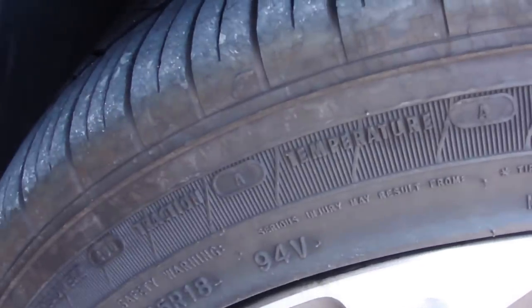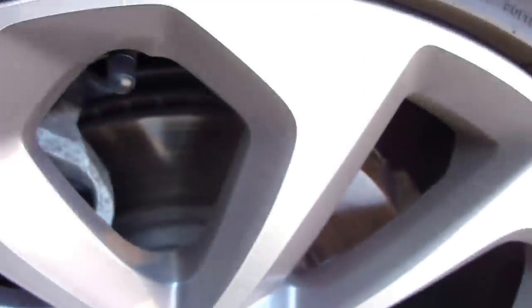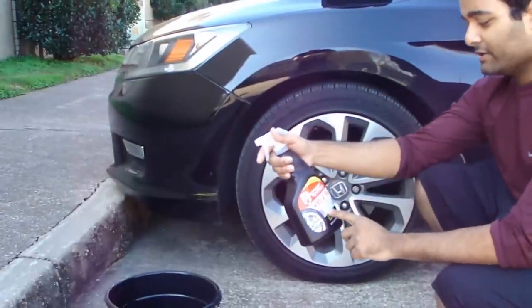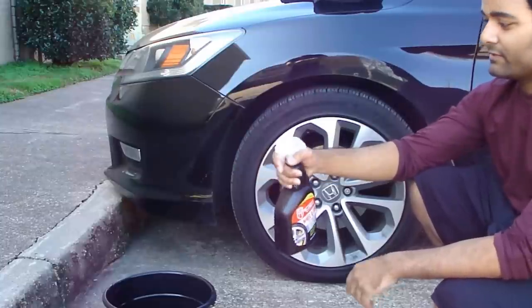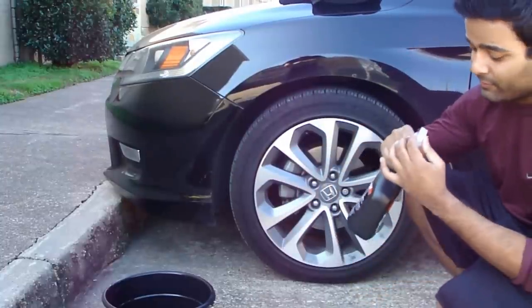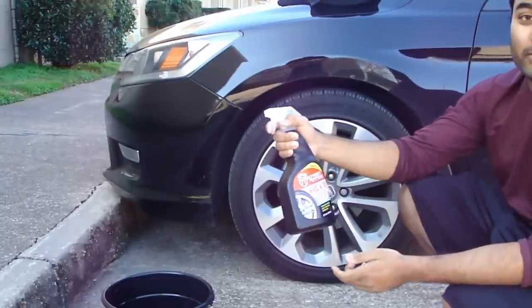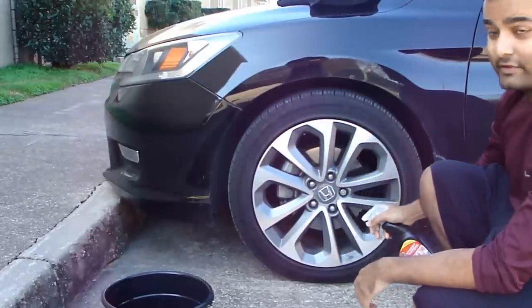I'm gonna try to take it all off using dollar store products. Everything is a dollar in there, and obviously I'm also gonna use this towel right here. I'm gonna make this really shiny and nice and clean. All my rims are dirty but I'm just gonna do one of them. First thing first, I'm gonna use the wheel and tire cleaner to dissolve brake dust and stuff like that. I'm gonna leave it on for about a minute and be really liberal with it since the whole bottle was only a dollar.